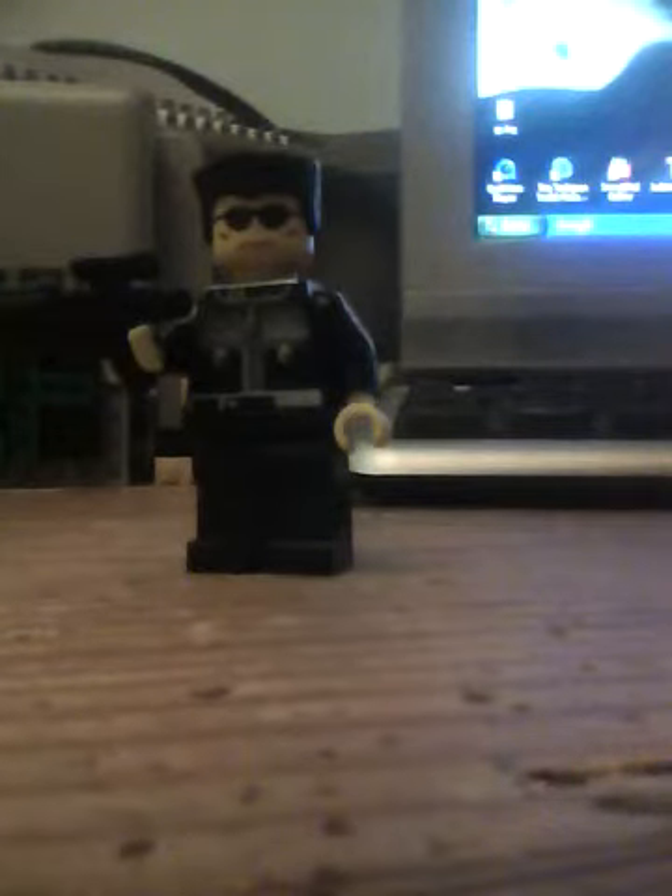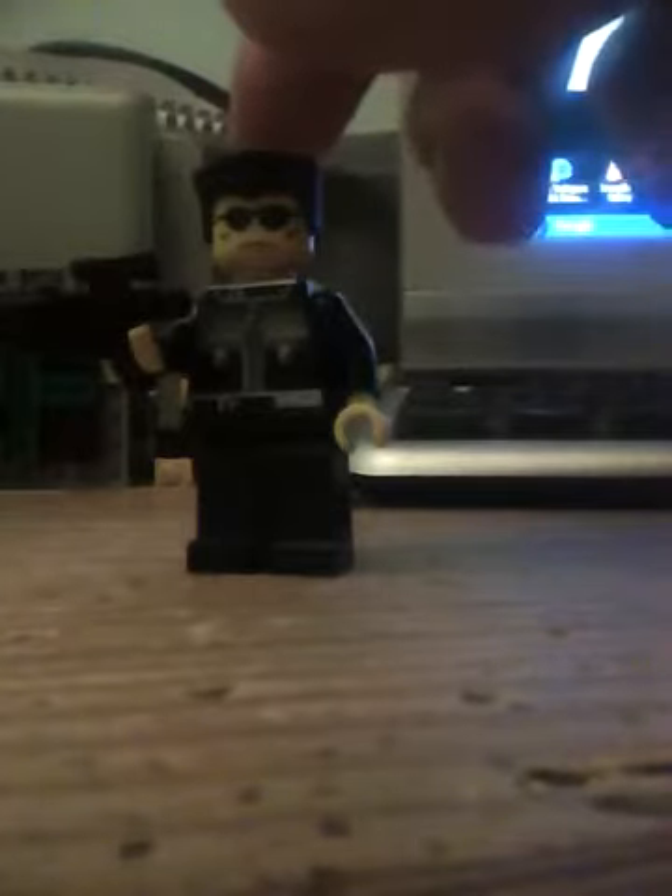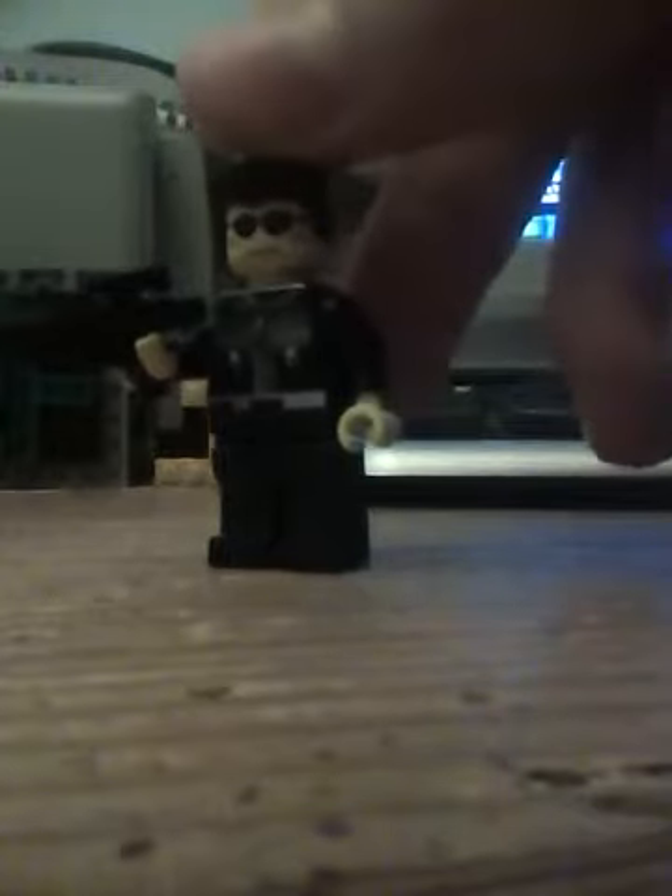Hey guys, JKGPH, and this is my minifigure review of Arnold Schwarzenegger. Pretty cool — I made this guy in possibly 2009 or 2010.